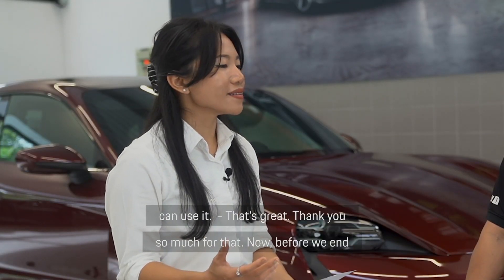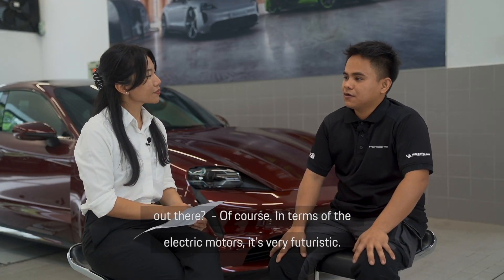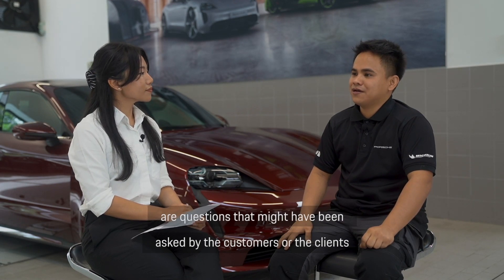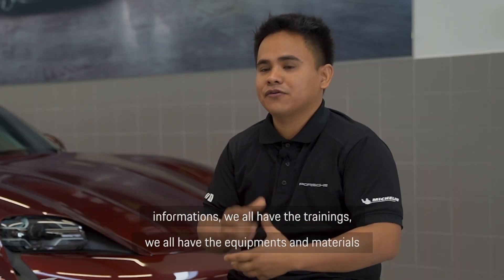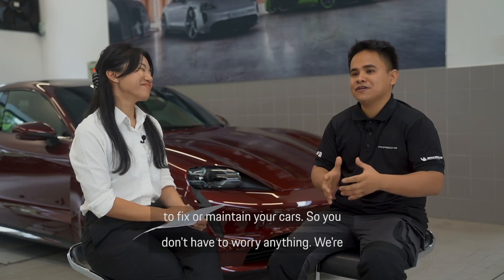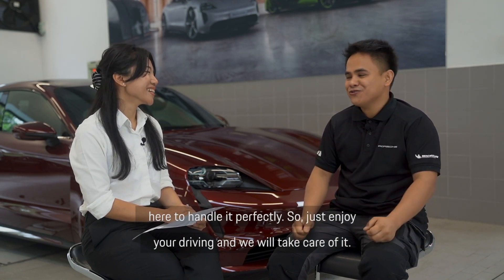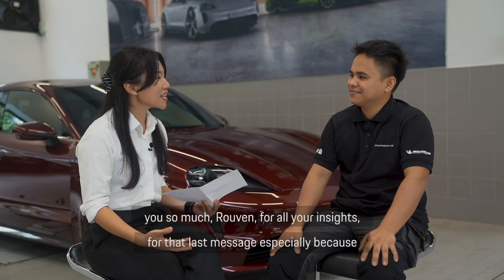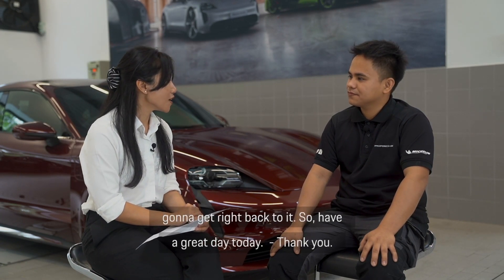Thank you so much for that. Before we end this episode, any last messages for our viewers? Well, in terms of electric motors, it's very futuristic — sooner or later we'll see all cars driving electric. For customers who ask how we can handle their cars, I want to say we have all the information, all the training, all the equipment and materials to fix or maintain your car. So don't worry — we're here to handle it perfectly, just enjoy your driving and we'll take care of it. Sit back and relax, we've got you covered.